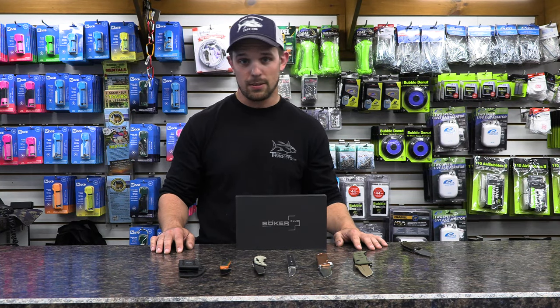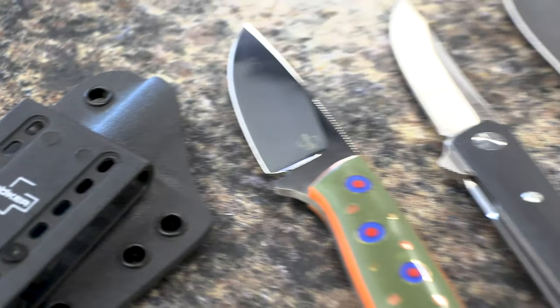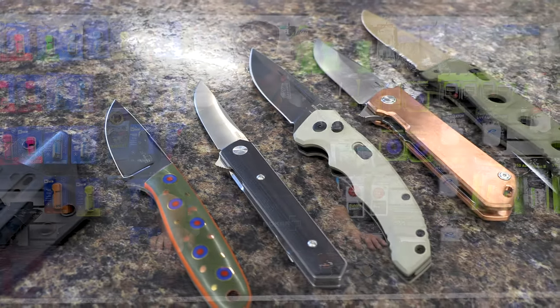How's it going guys? My name is Joe Mangiofico and we're going to talk about knives here at the Goose Hummock. We've got actually a pretty impressive knife selection — we're not just fishing anymore.